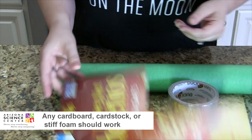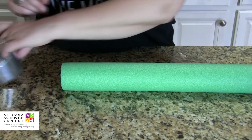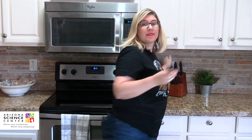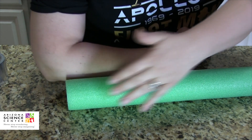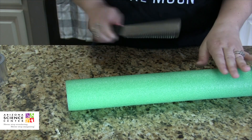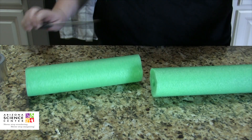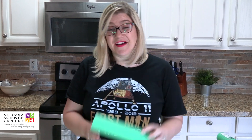Let's start fresh. First, you want to take about 10 inches of your pool noodle and cut it down. Use the utility knife or kitchen knife — a serrated knife cuts through the foam quite nicely. About 10 inches, roughly the length of your forearm, is what works well. Use an adult's help, cut right through it, and set aside the rest. Now we've got the body of our rocket.